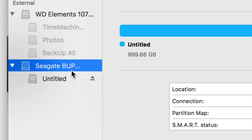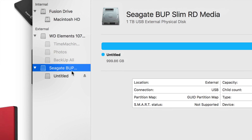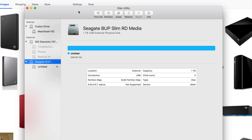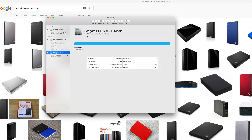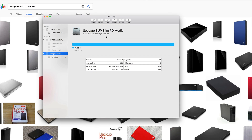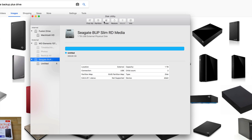No matter what brand you have, it's the exact same process. Formatting means you're erasing everything from the drive — deleting everything within that external hard drive. So be aware: if you have any information there, back it up somewhere else first. We're going to erase everything and make it work for Mac, PC, and also show you how to format it for Time Machine.